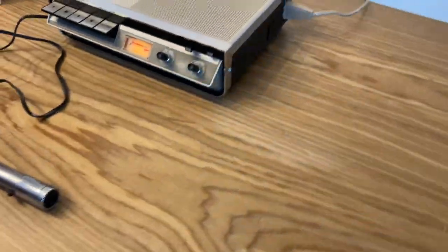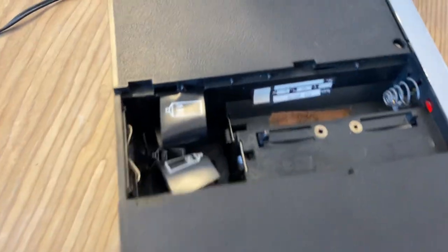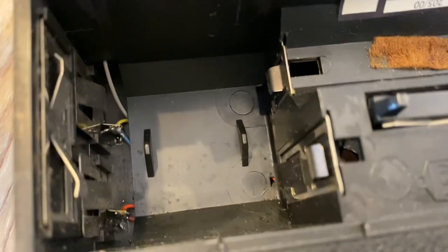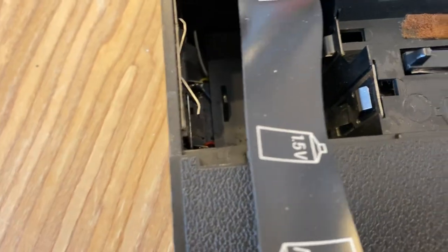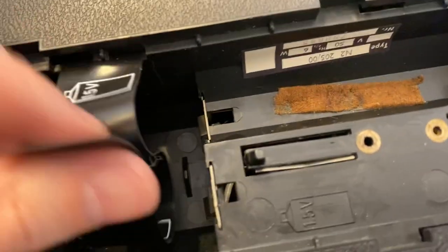The batteries in the bottom are not leaky or anything. There we go — it's not like it had some leaky batteries in here. It uses 1.5-volt batteries; I haven't seen one of these batteries for a while.